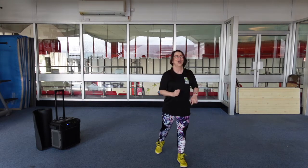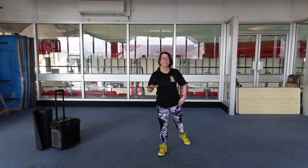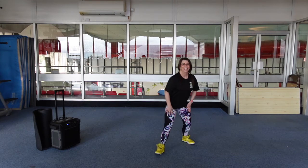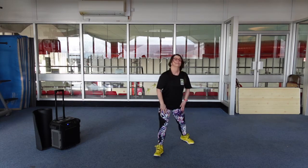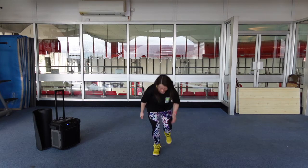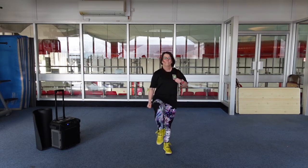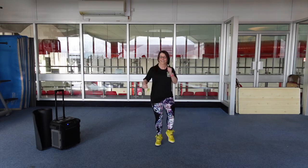Okay guys, here we go. Dead easy start — to the side, hamstring stretch, just nice and easy. Now we're going to use this in the middle bit; it's a nice beginning before we go crazy. One more up. Knee lunge — here we go. Remember, if you can't touch the floor, don't worry about it. Those abs engaged. High knees. Sprint it out.